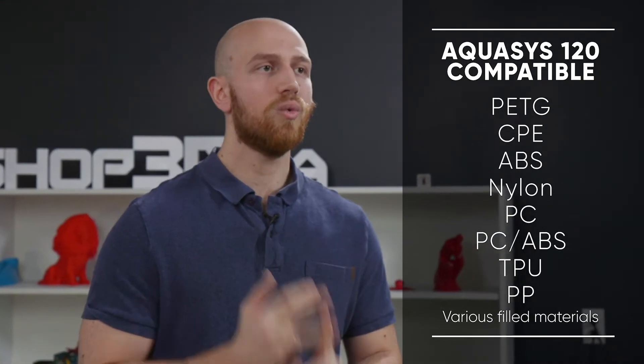Lastly, with high temperature materials like polypropylene, polycarbonate, or even TPU, use Aquasis 120. It works with all three of those materials and many more.